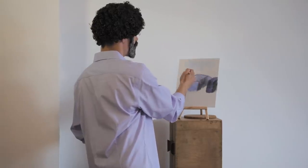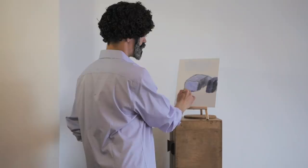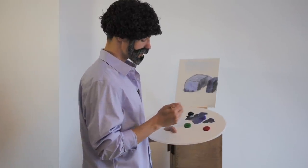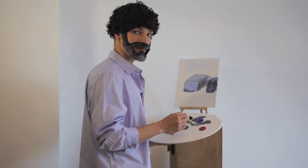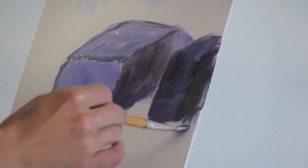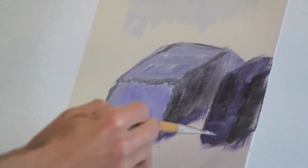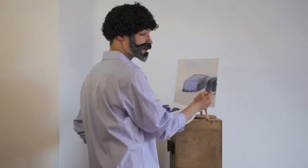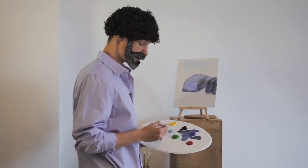Whenever you paint walls, you should feel every wall in here. When you feel it in here, it will be a beautiful wall. I like walls — they make me happy, they're my friends. I spend a lot of time with them, take care of them. You don't want angry walls that hurt you back, so don't hurt your walls.